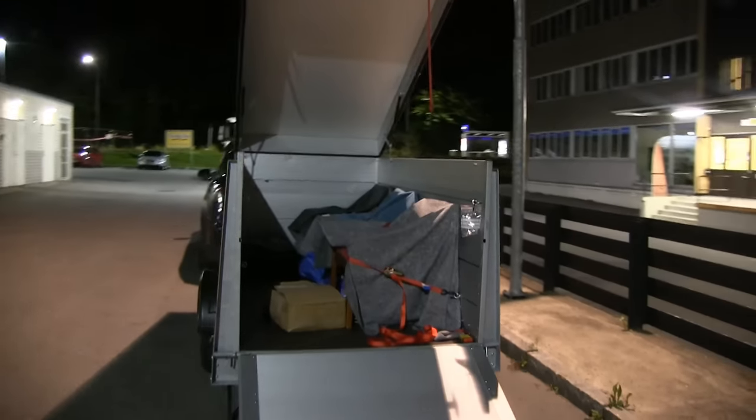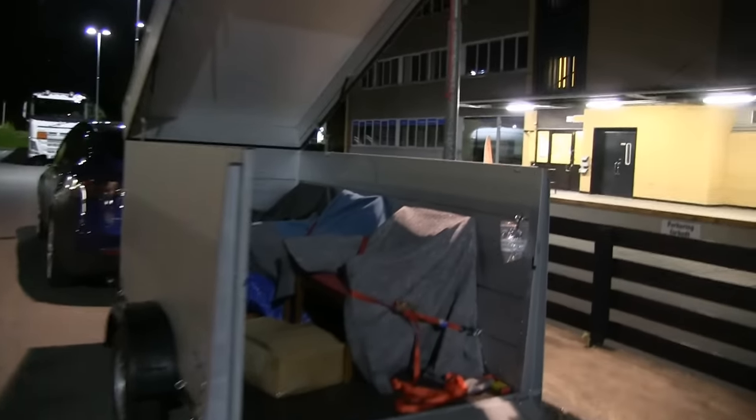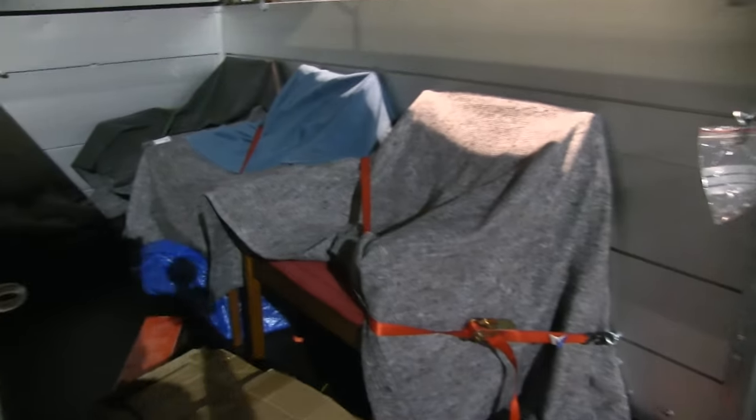When you open the lid there's plenty of headroom and it brings in light. I'll probably add some LED lights — battery-driven or similar — for loading and unloading when the lights are off. There's a lot of space inside — I have three chairs in here and still more room. There's also a spare tire, just in case.